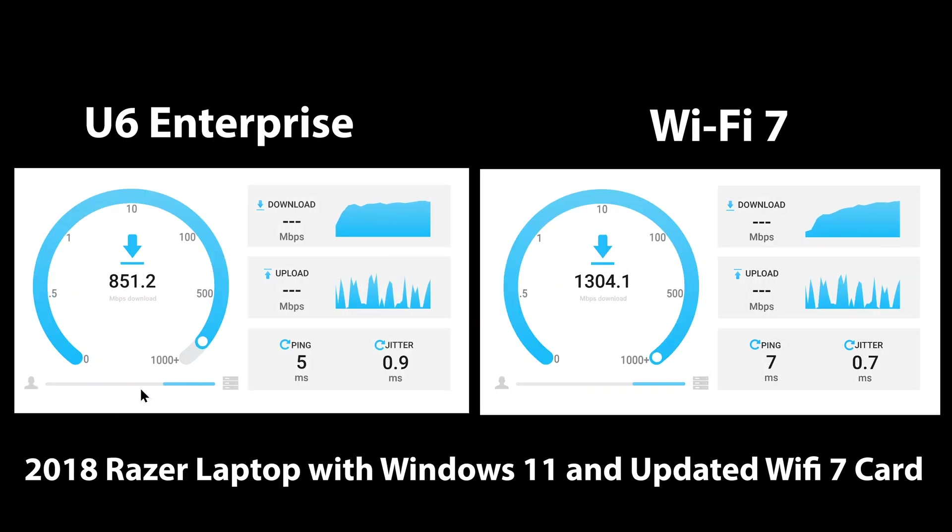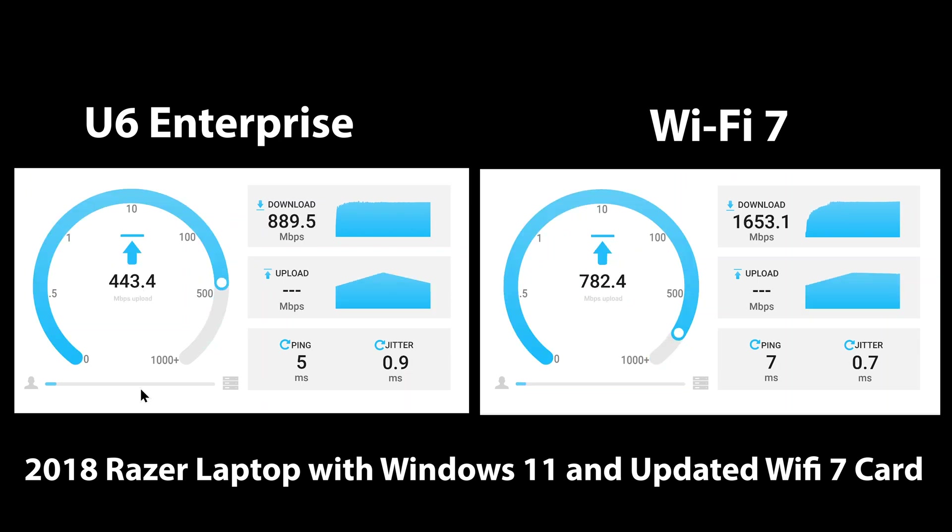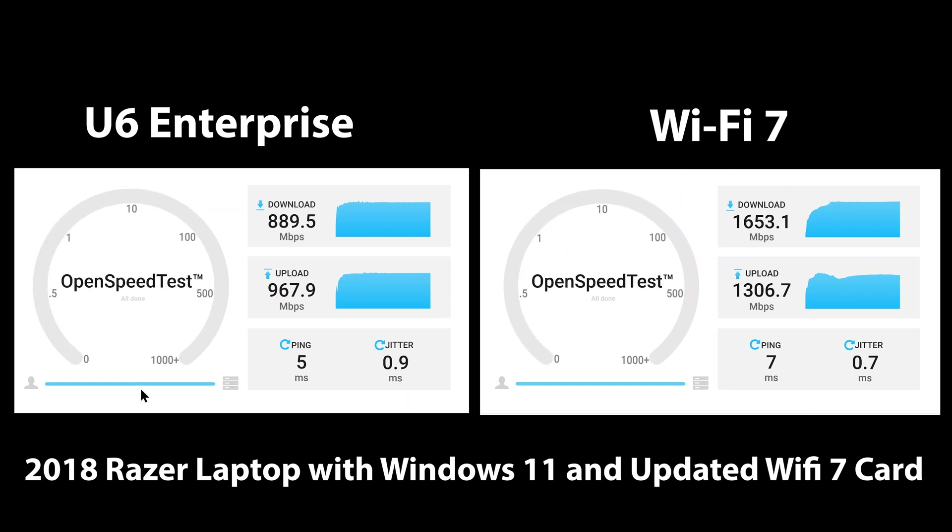The next tests are using Wi-Fi 7 capable clients. As you can see from the results, things change quite a bit when you add Wi-Fi 7 clients to the equation, where features are fully exploited and you can flex the speed of the client devices. There's almost a 2x performance gain when using Wi-Fi 7 versus Wi-Fi 6E from these benchmarks. Remember that Wi-Fi 6E and Wi-Fi 7 both use 6 GHz channels, but only Wi-Fi 7 supports a wider 320 MHz channel width.